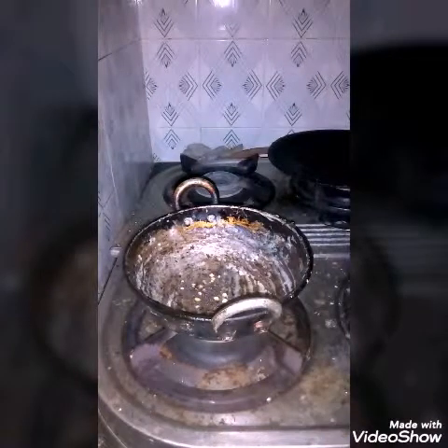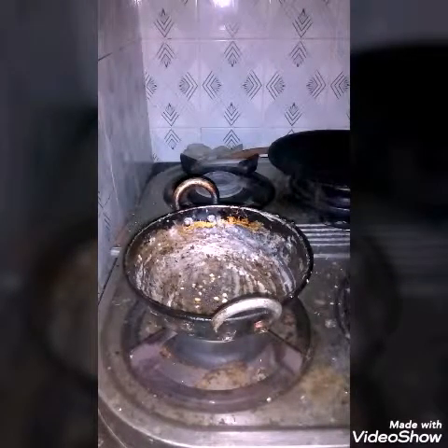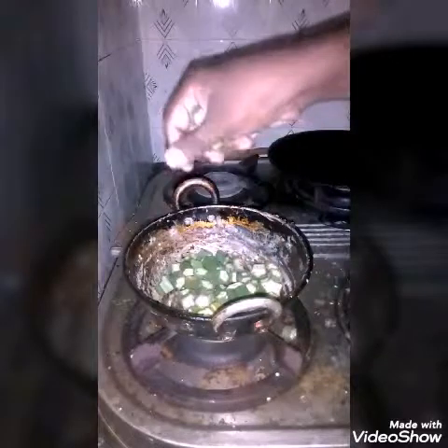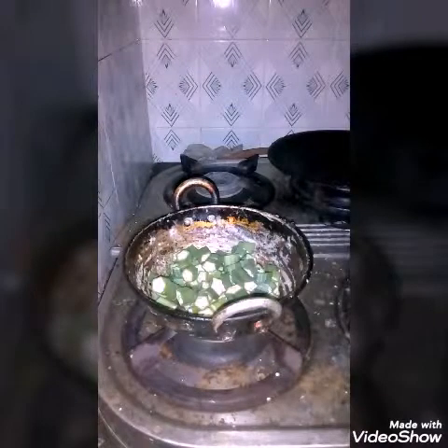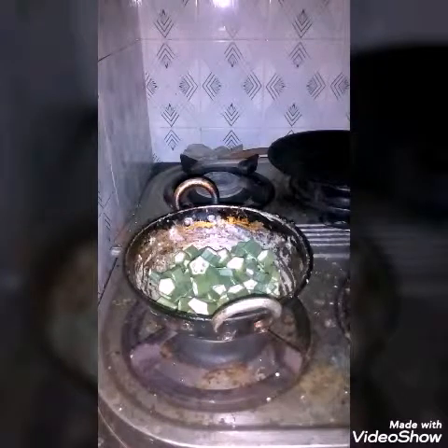Heat it very well, then you add the bindi or lady's finger to it and fry it very well until it gets cooked.